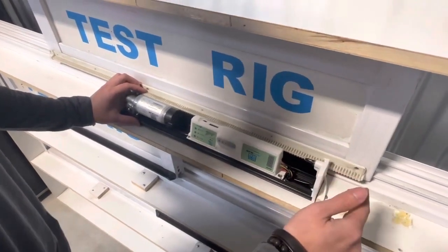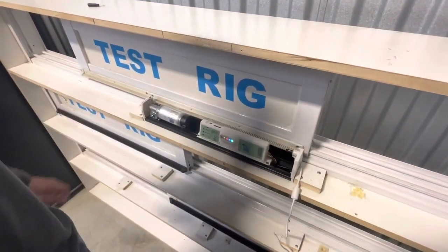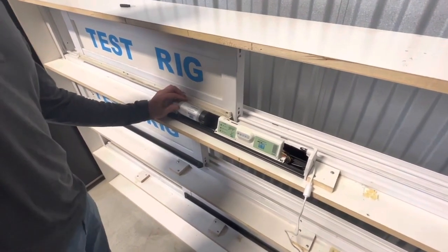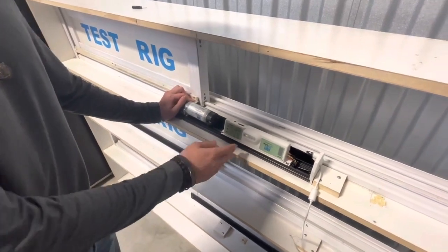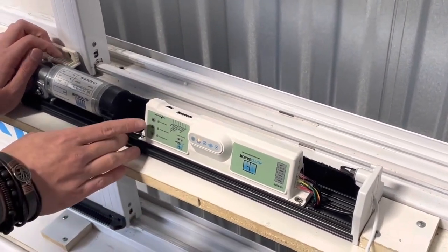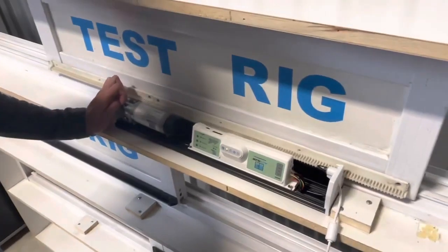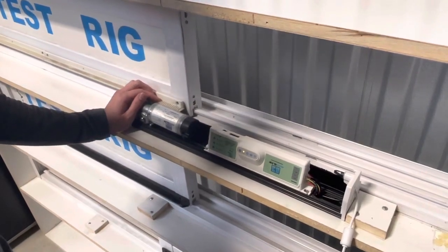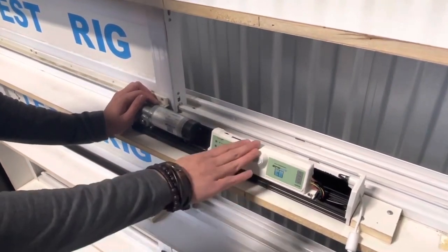Once the door reaches the position I want it to stop at for my pet, I'm going to brace the door and keep it from opening any further. The door is going to close, and then once the door is closed all the way, you'll see a solid amber-orange light behind the pet paw, and that'll indicate that pet mode is programmed. I can test that by pressing this pet sensor button right here, and the door will open to the partial pet mode opening.